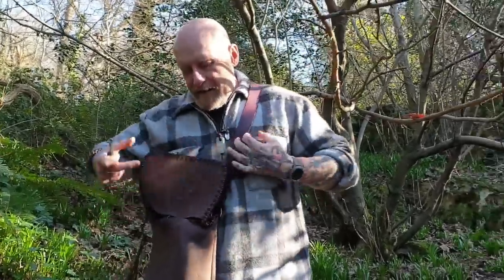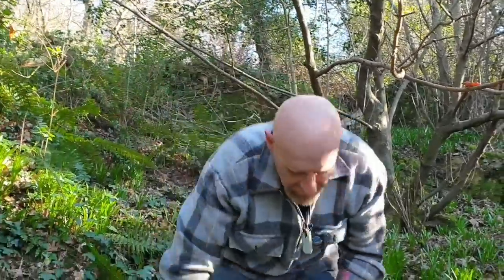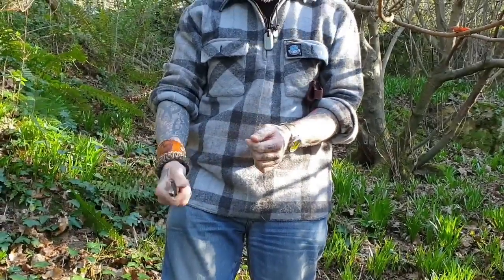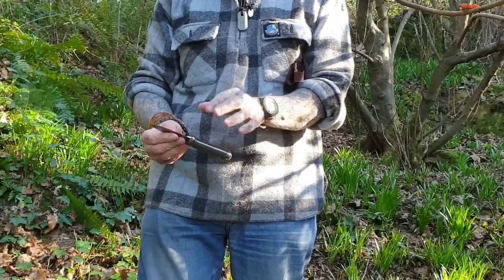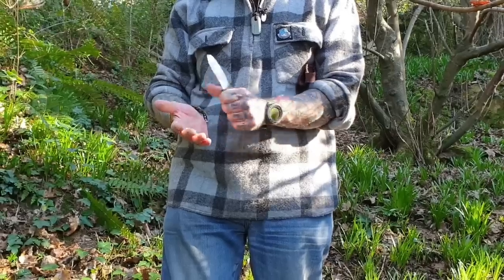LT Wright makes everything high quality. Just because it's a neck knife it's not forgotten about — it's not just something they have to have in their line. I have very large hands and this knife is superb in my hand. I could use this for a long period of time carving. For me the main purpose of a neck knife would be cutting out fire boards — cutting out that slice of pie for a fire board or making a fire stick for the spindle.